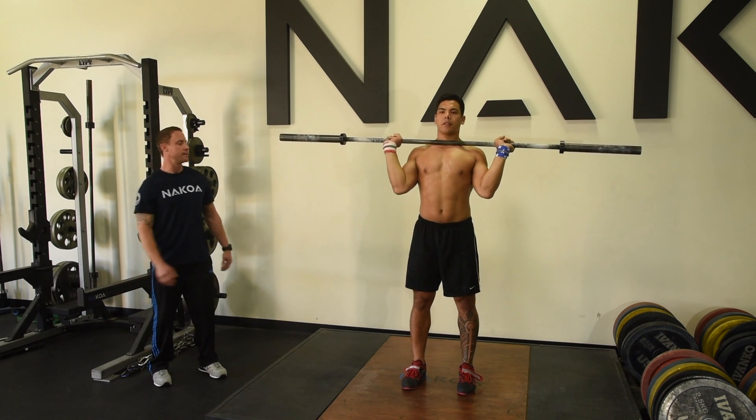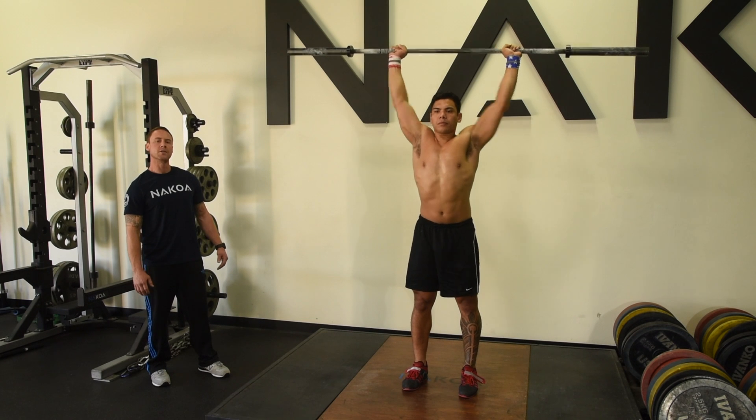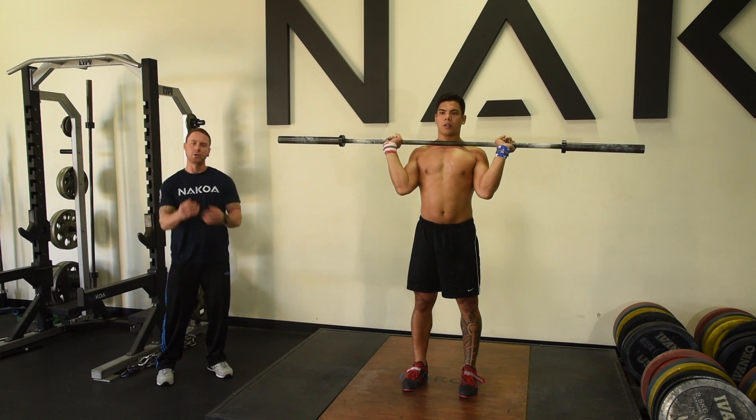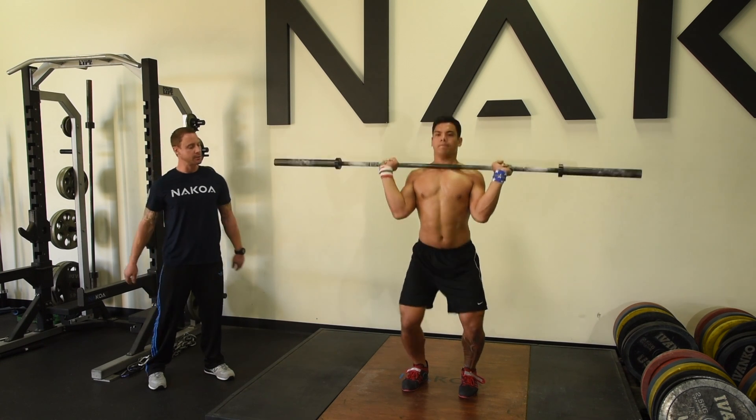Let's do it again. Let's let that back knee bend a little more as you get under it. One thing to remember on these is to always split out a little bit too. We don't want to be on a diving board — we don't want to keep it too linear. Get a base under you, get a little split out.